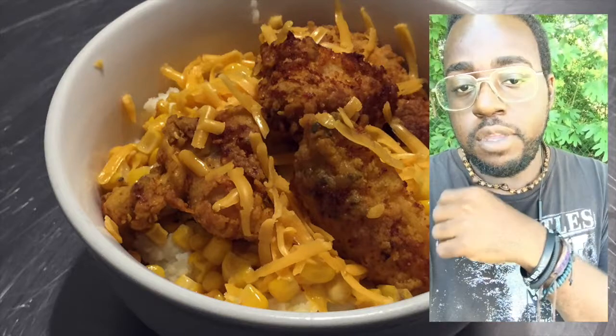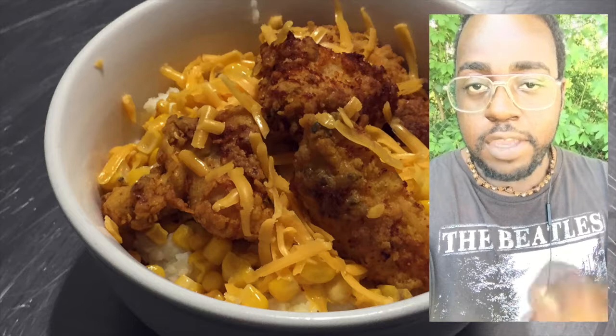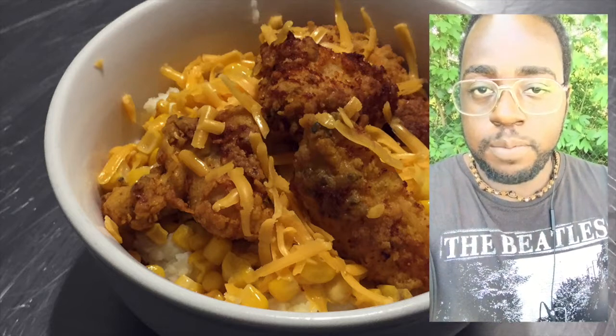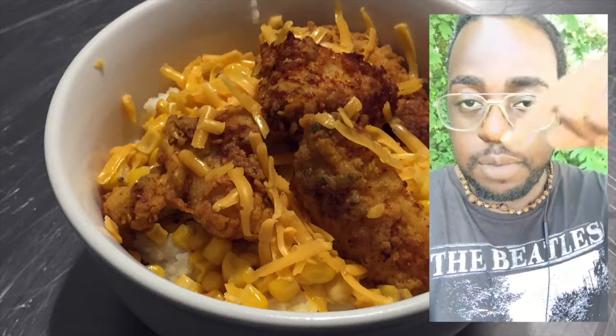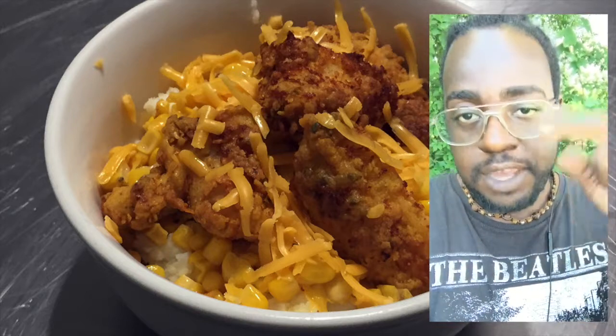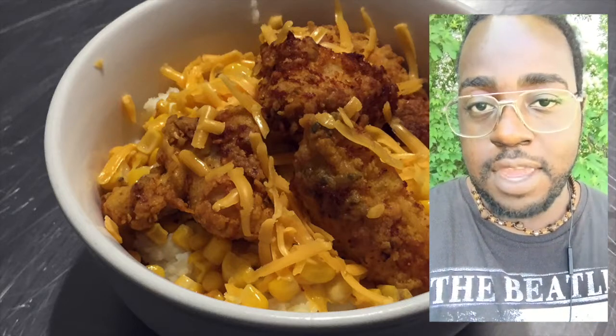Hello everybody, welcome to another episode of Cooking with Tovia. I am Chef Tovia. Today I'm going to show you guys how to make these super easy buttermilk fried chicken bowls. You'll be able to find all the ingredients for today's recipe in the description box below. Please subscribe and hit that little bell so you'll be notified of my new uploads, which are generally on Mondays and Thursdays by midnight Eastern Standard Time.